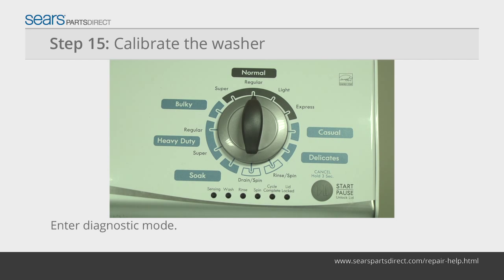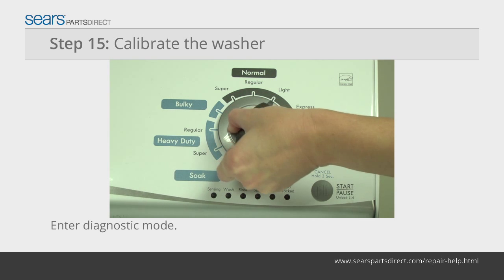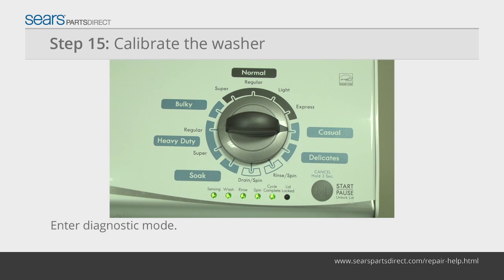With the washer shut off, the basket empty, no water or clothes, and the lid closed, enter the diagnostic mode. Turn the control dial one complete rotation 360 degrees counterclockwise. Quickly, within about six seconds, turn the control dial three clicks clockwise, one click back, and one click more clockwise. All the green status lights blink when you successfully activate the diagnostic mode.